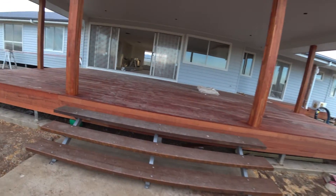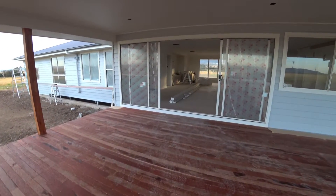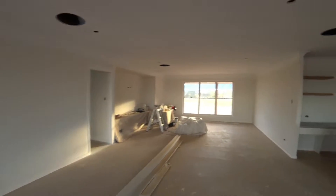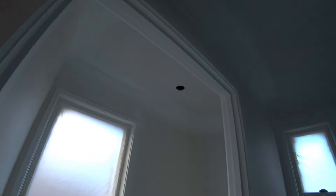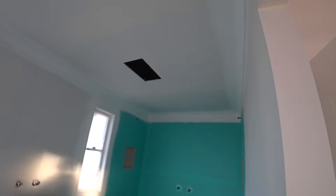Now remember they've all been undercoated. These ceilings in the wet areas have been rolled with an undercoat and sprayed in the corners with an undercoat. I've just sanded these ceilings. The toilet ceiling has been rolled with the wall undercoat and sprayed in the corners with the undercoat as well.